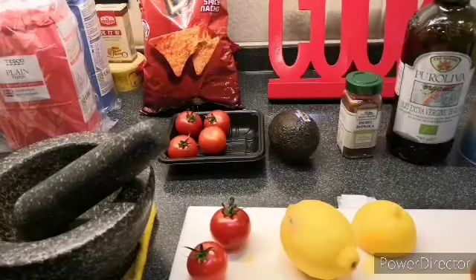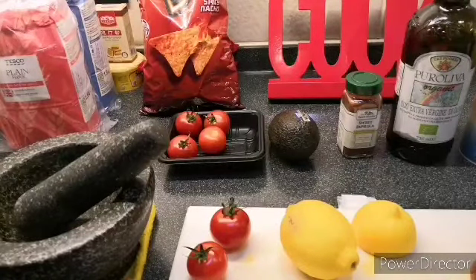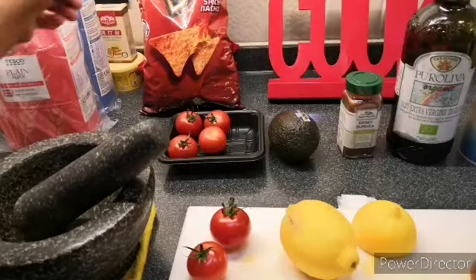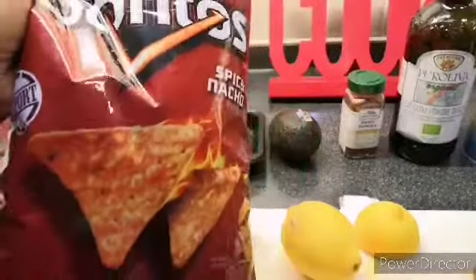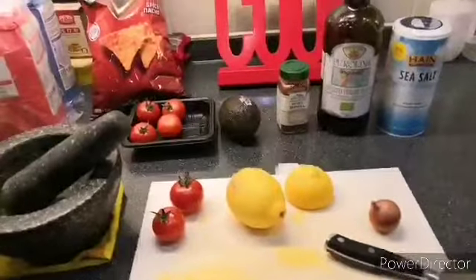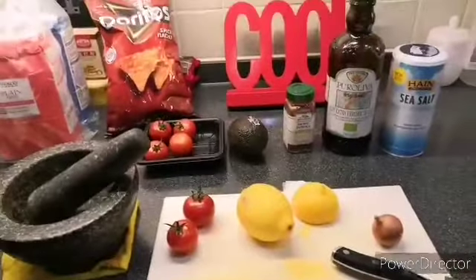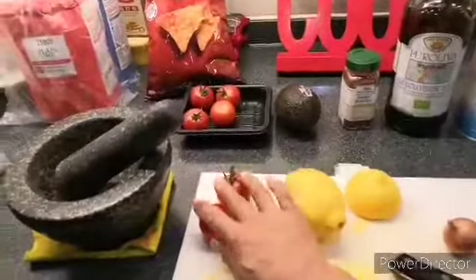Hi there, welcome to my channel! I'll be making my employer's favorite avocado guacamole. You can make it as a dip for Doritos. Here are my ingredients for this avocado guacamole: tomatoes, cherry tomatoes, lemon, shallot,